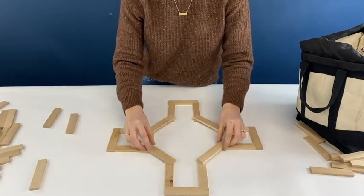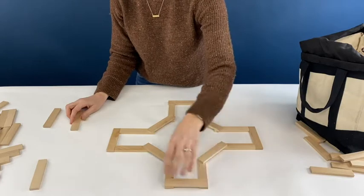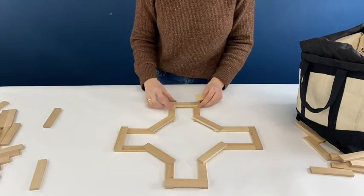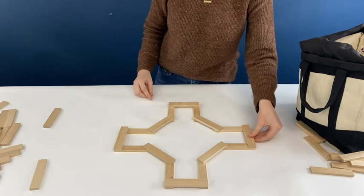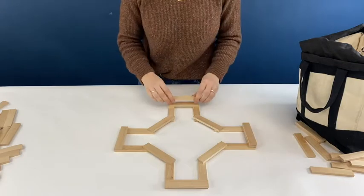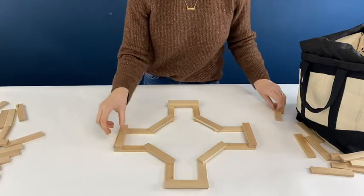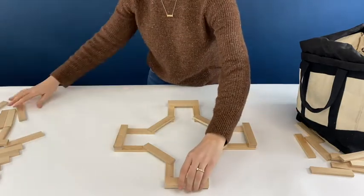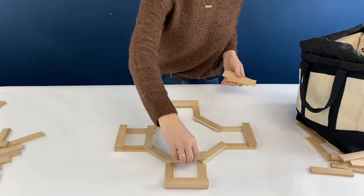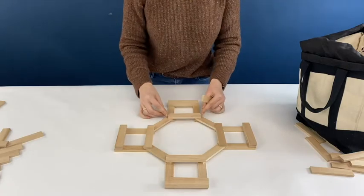Now I'm going to remove the planks that I used as the tool, and I'm going to put one right on top of those two planks. Then I'm going to place another plank right on top of those, so it'll be two stacked. To finish off the interior, I'm going to place four planks on top, and that's our first base layer.